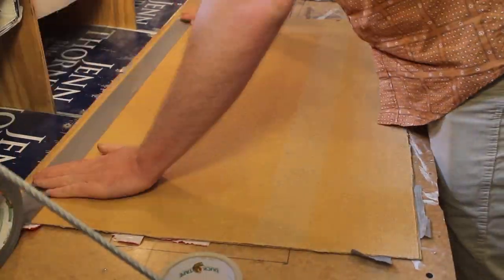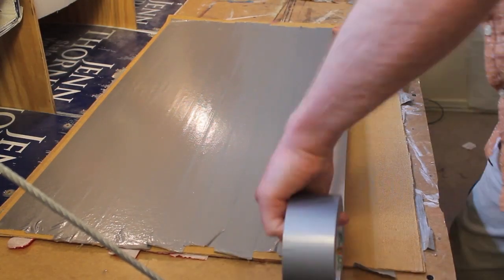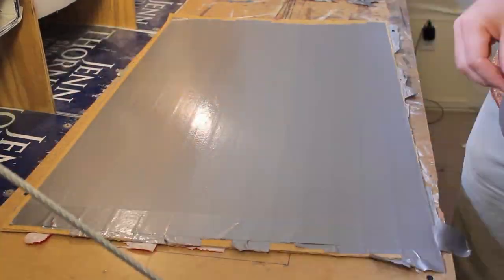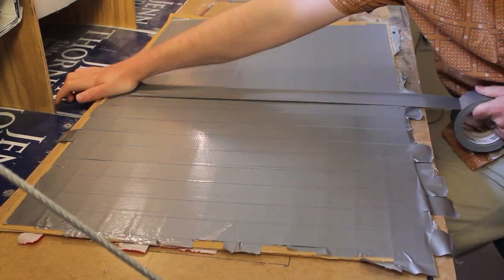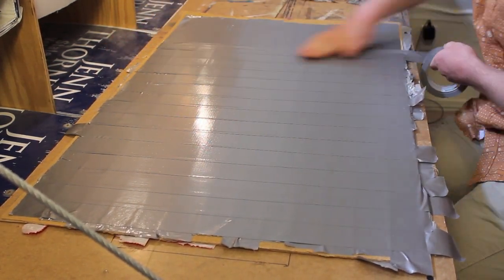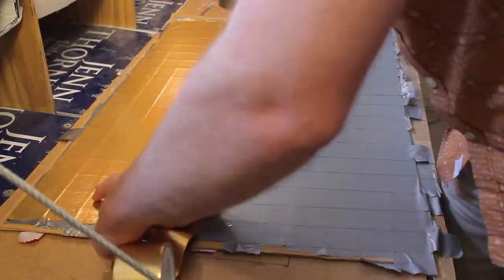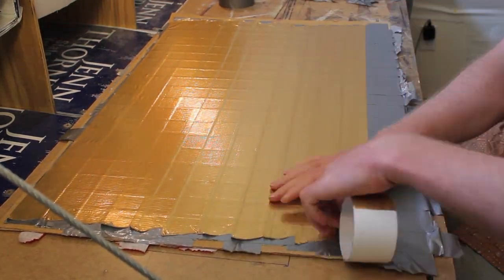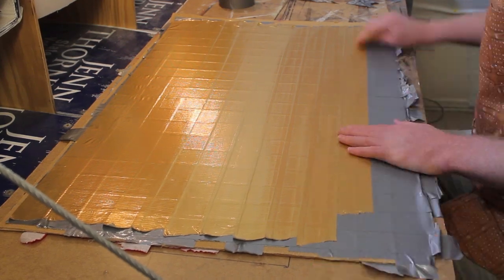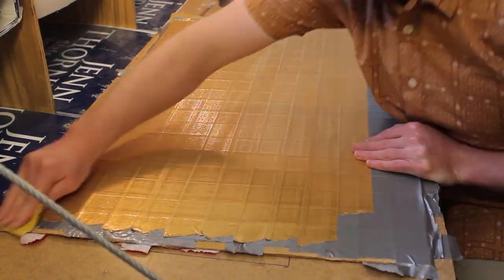The next step is to make a sheet of gold duct tape. To do this, we need two layers of gray duct tape with a final layer of gold duct tape on top. The reason for two layers of gray is that it saves us from using more gold duct tape, since gold duct tape is more expensive than gray. After I lay down the gold duct tape, I'm going to sand it down. This gets rid of the unnecessary sheen and some of the texture that comes with duct tape. Also, later on when we start weathering, the rougher surface gives the paint something to grab onto.